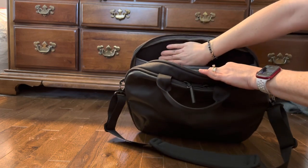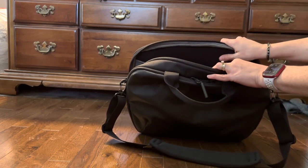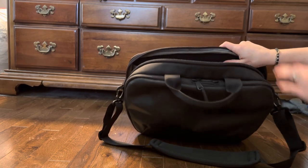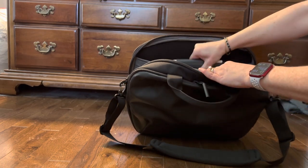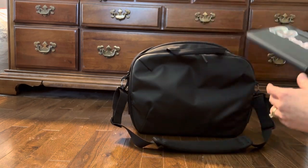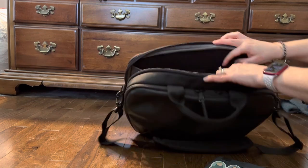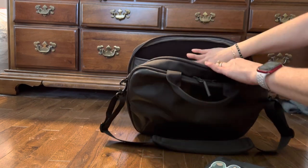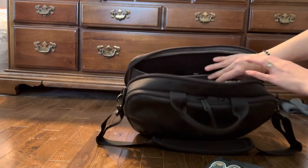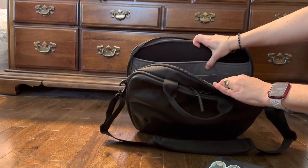There is a soft and very padded laptop compartment — you can fit up to a 15-inch MacBook Pro. Right now I just have my iPad Pro 11-inch with a keyboard case in there, and it fits pretty easily. There's also another sleeve that's not padded where you could potentially put a smaller tablet, a little book, or a thin folder.